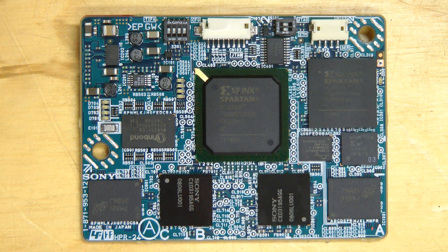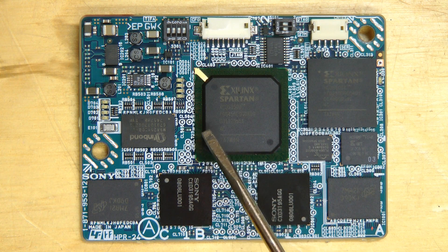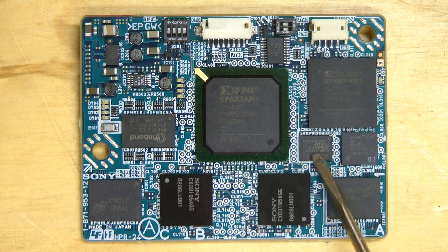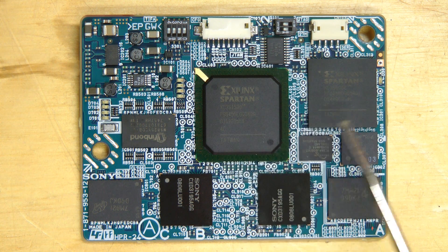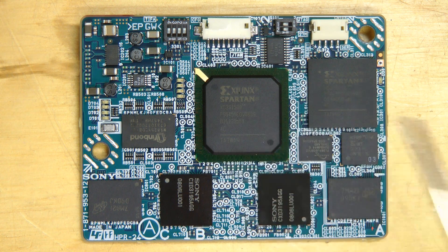Here's the video encoder module. This is not made by Convergent Design — it actually says Sony on it. It has two large Sony custom chips; I can't find any information on those, but it looks like they each have their own DRAM. Strangely, there are two Spartan FPGAs: an XC3S1500 and an XC3S500. This one looks like it has a Winbond DRAM. There's also a Spansion flash memory and a Xilinx platform flash to configure the FPGAs. I'm curious as to why they used two FPGAs and not just one — maybe they needed more I/O and didn't have enough room for a bigger package, so they split it over two, but that must make development more difficult.